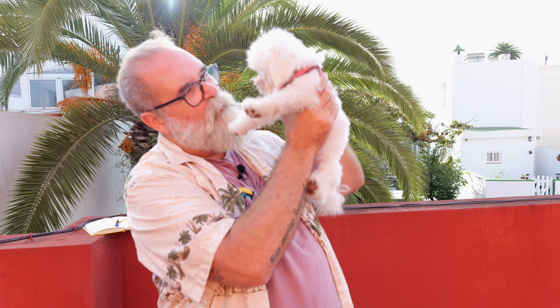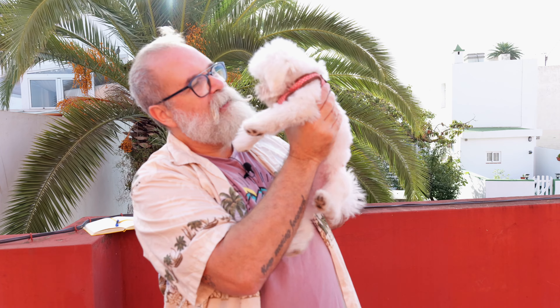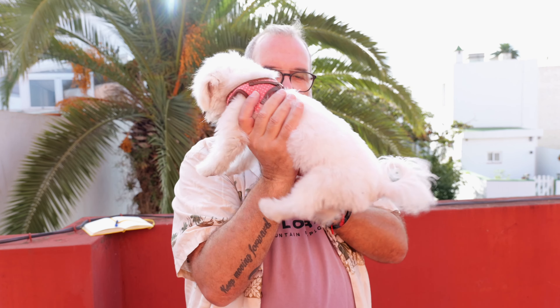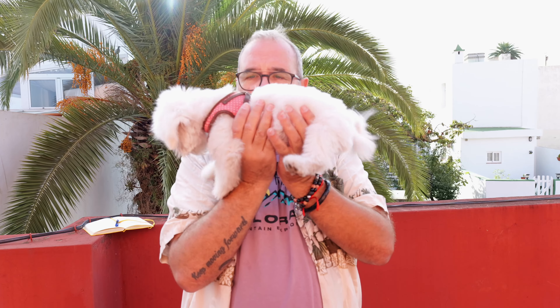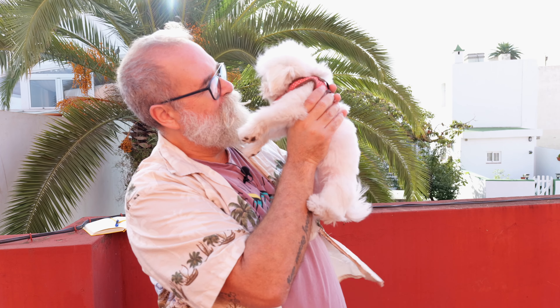Here's Dakota — she's four months old since the 20th of November, and yesterday she got her first haircut. They took out half the dog! I can't see her eyes anymore.